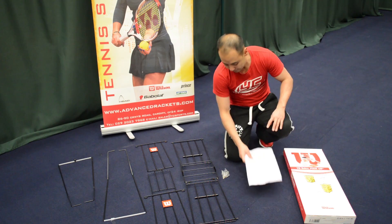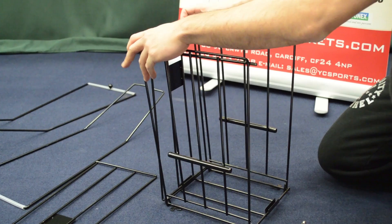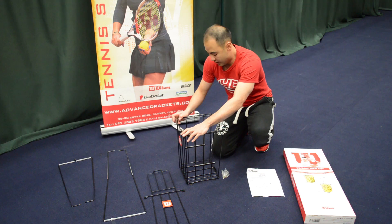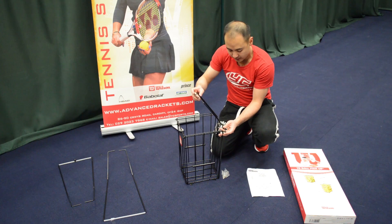I'm just going to lift up the ball basket and add the sides to it by placing one side in and pushing the screws through. I'll then grab the other side with the lid and do exactly the same thing, letting the lid rest on top.